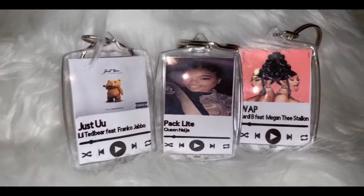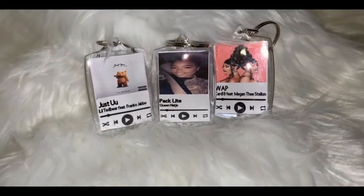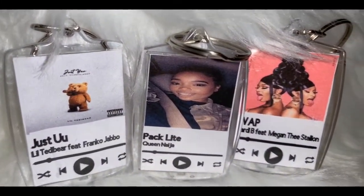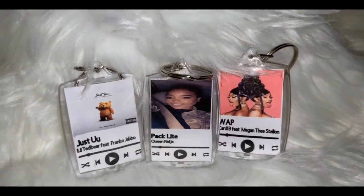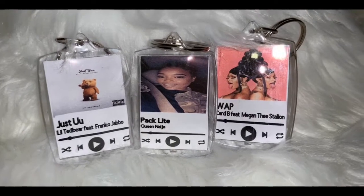Hey girl, hey! Welcome back to my channel. Today I'll be showing you how I created these cute playlist keychains. If you're interested, continue to watch. Also, don't forget to like and subscribe to my YouTube channel so that you don't miss any of my crafting videos. So let's go ahead and get started with today's video.